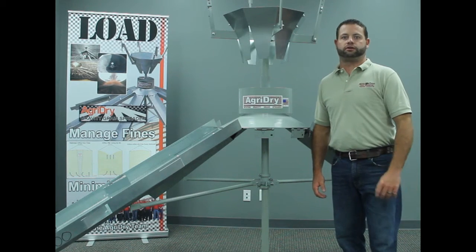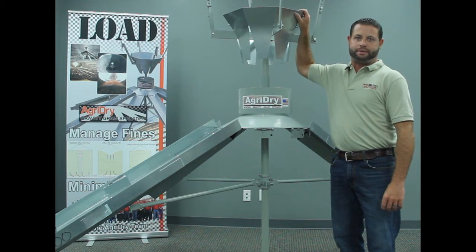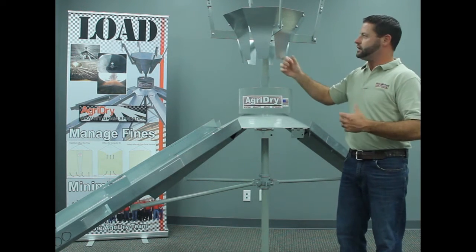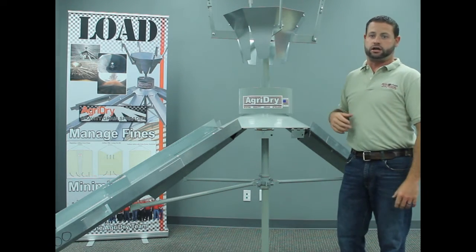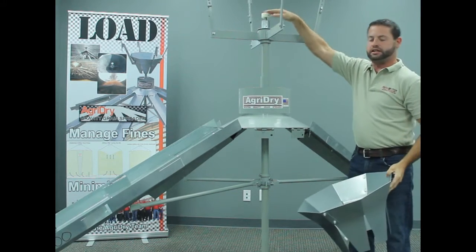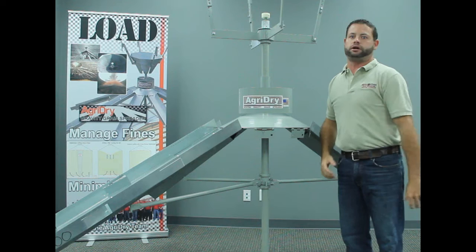Once the spreader has been cleaned out and is ready to go, the operation adjustments are all done from the top of the spreader. We have the hopper that has tabs on it that you can bend in or out to help deflect the grain and center it as it comes into the spreader. We also have the adjustable knob at the very top of the spreader to adjust this leveling band up and down for the bushel per hour fill rate that you are running.